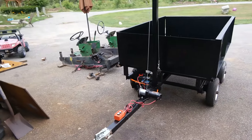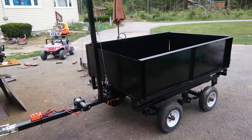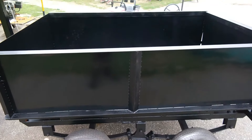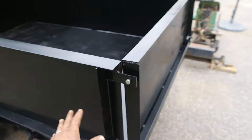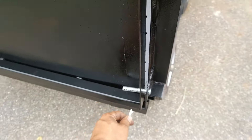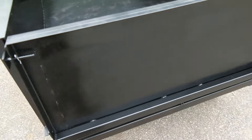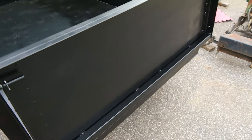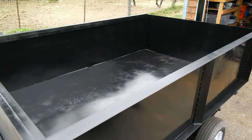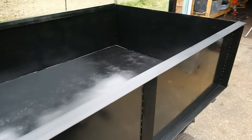Here is the finished trailer. Let's take a walk around and show some of the features. I used a tandem axle homemade Craigslist trailer as the base. Here's the rear tailgate — it's held on by four pins. When I need to dump, I just pull the bottom pin out and then when I activate the dump mechanism, the gate swings open and spills out the contents. The whole thing is made from eighth inch angle iron, two inch eighth inch square tubing, and 20 gauge sheet metal.